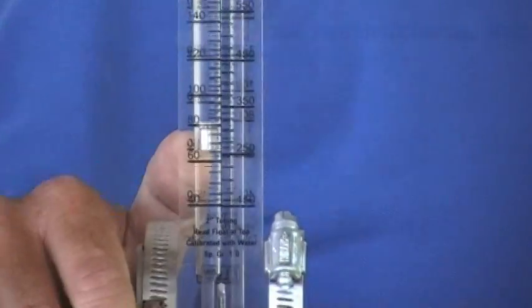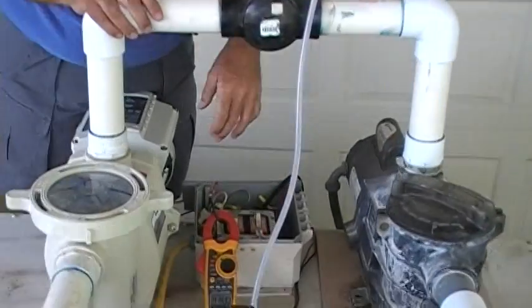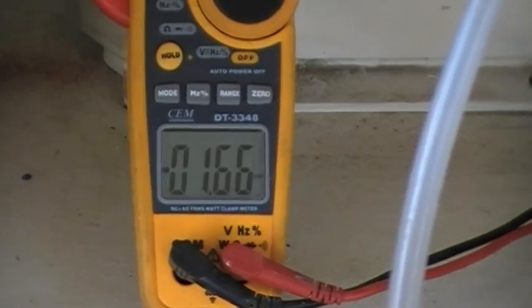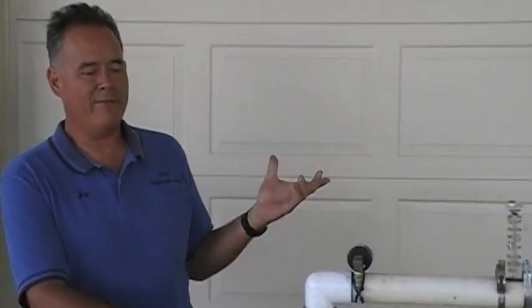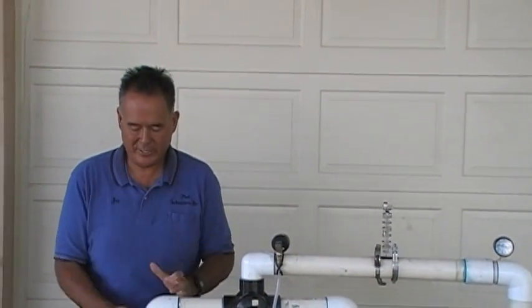So again, about 12 to 13 PSI here — the same as before. Now, how much electricity are we drawing without sacrificing anything? 1.66 — 1,660 watts. So we're saving 340 watts just because this motor is more efficient.